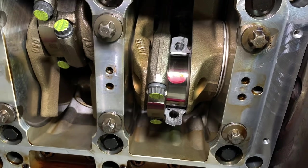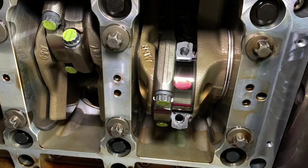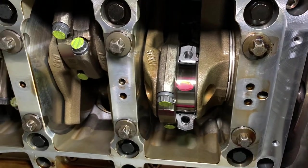Instead they float on a film of oil called a hydrodynamic wedge, and that film of oil is critical to the health of the bearing, the crankshaft, the Conrods and therefore the entire engine.